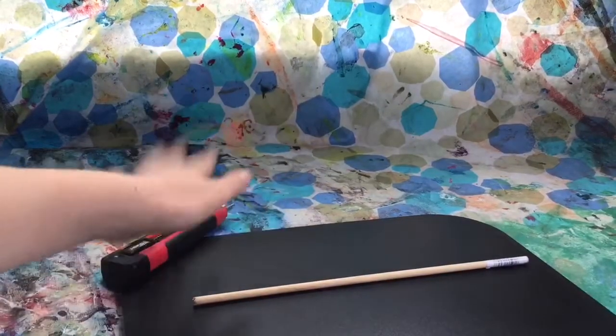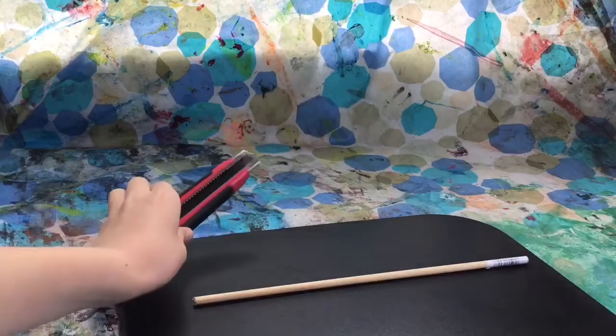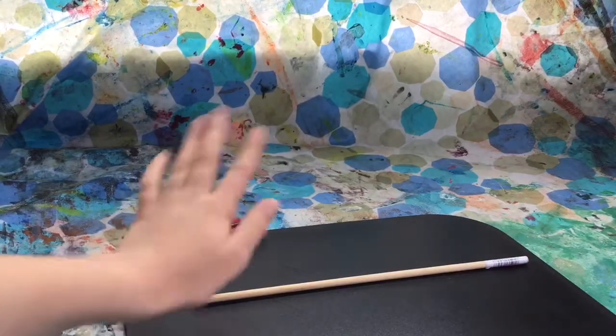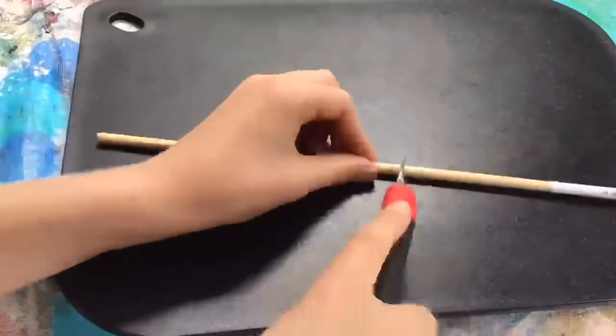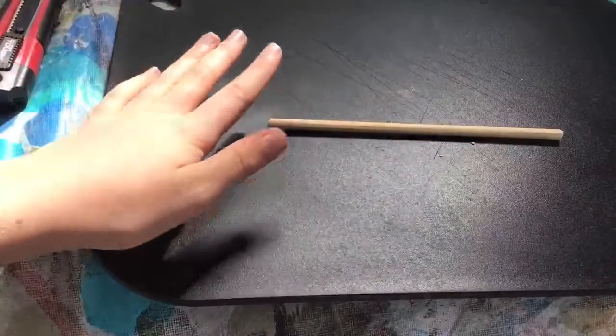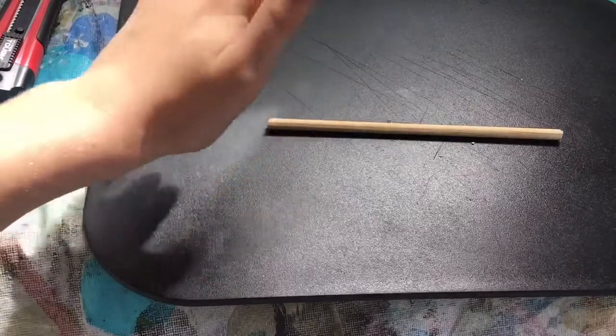First I'm going to get my wooden dowel and my exacto knife and cut the wooden dowel to the length I want. When using an exacto knife, make sure to be careful and to have a protected surface underneath. I'm finished cutting my wooden dowel — mine is 17 and a half centimeters long, but you can make yours whatever size and length you want.